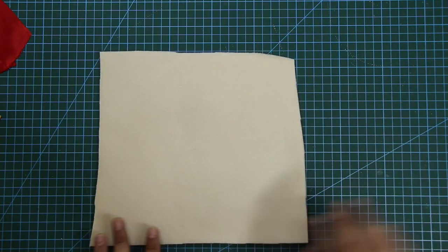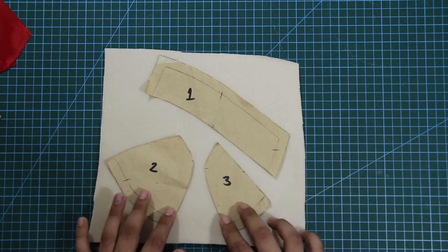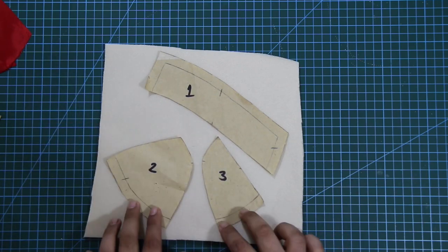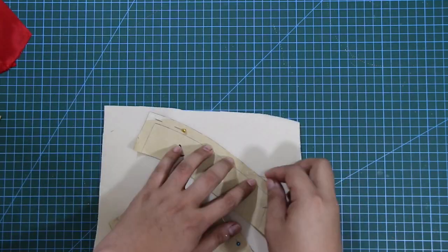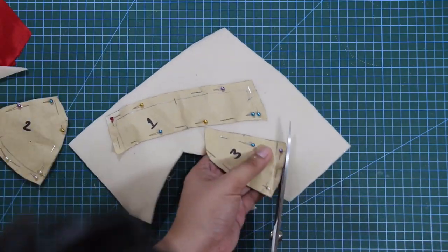Next, I'm going to cut out the patterns for my buzz foam cup on the polyurethane foam fabric. You can trace your patterns directly on the foam, but I like to pin my patterns in place instead. Either way is fine — just don't distort the foam and make sure to get the correct shapes from the pattern.